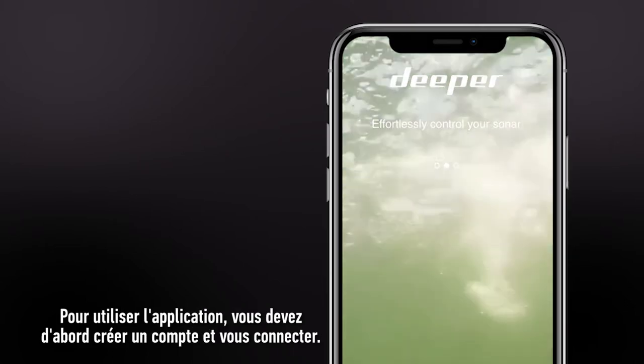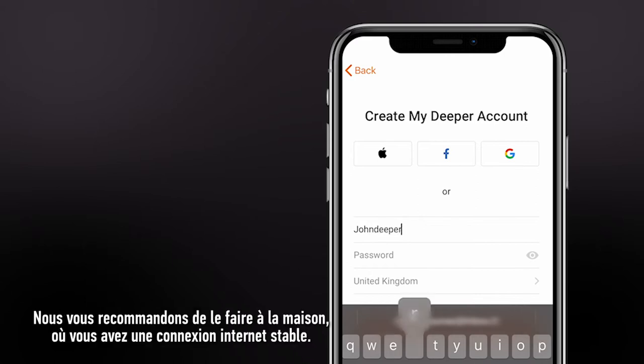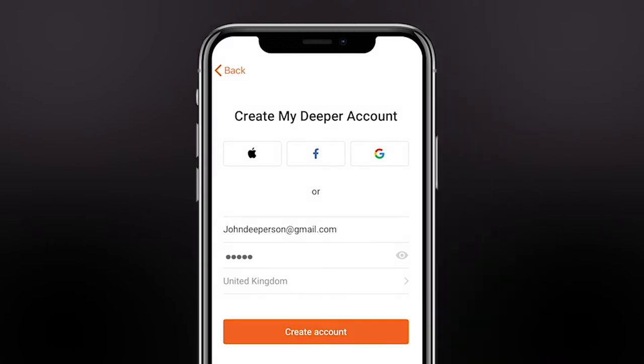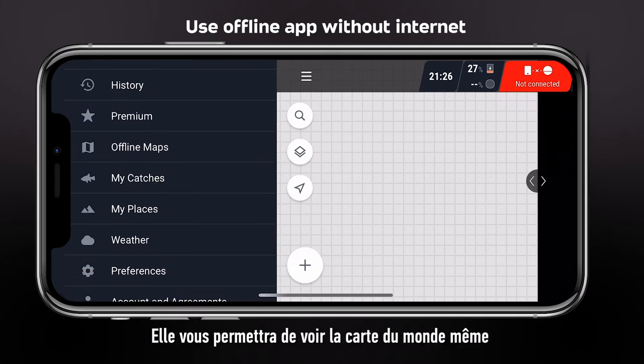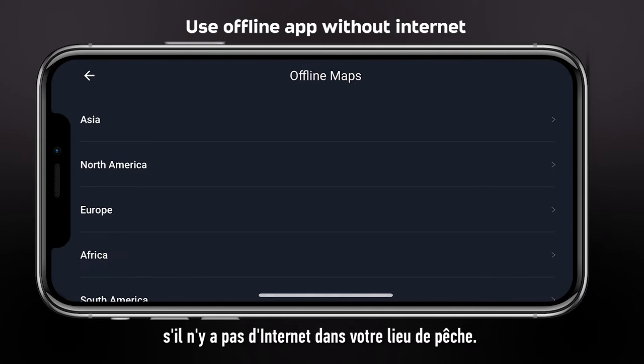To use the app, you will firstly need to create an account and log in. We recommend doing this at home, where you have a stable internet connection. Also, download the offline map of your region. It will allow you to see the world map even if there is no internet at your fishing location.